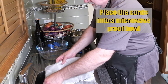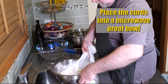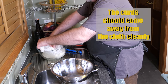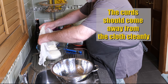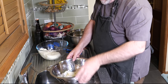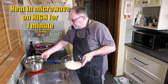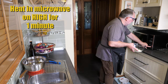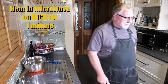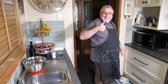So we're placing the curds — we only drained that for about a minute tops. Now to make sure everything's gone okay, you'll find that the curds don't stick to the cheesecloth — they should come away cleanly. Put them into a microwave-proof bowl. As you can see, everything came away cleanly — very good. So we're going to microwave on high for one minute. Now if you don't have a microwave, I'm going to put an alternative recipe down in the description of the video so you can still follow along.